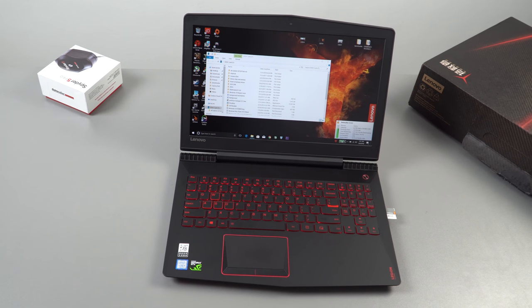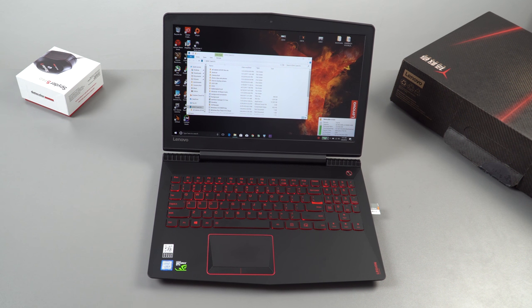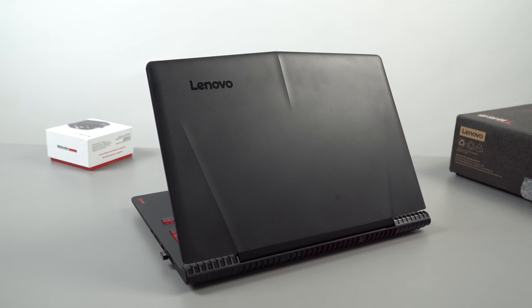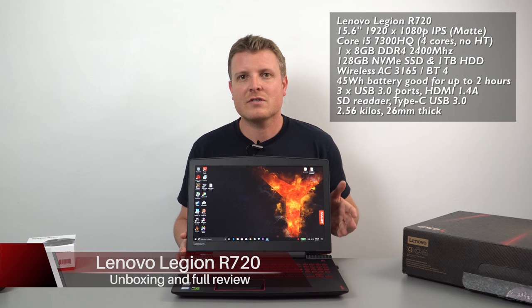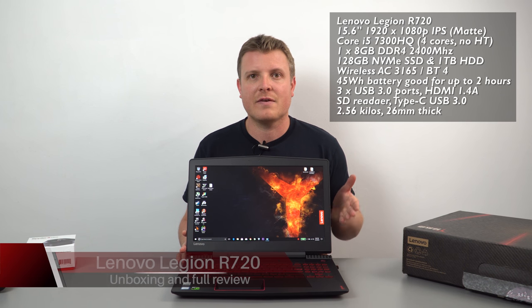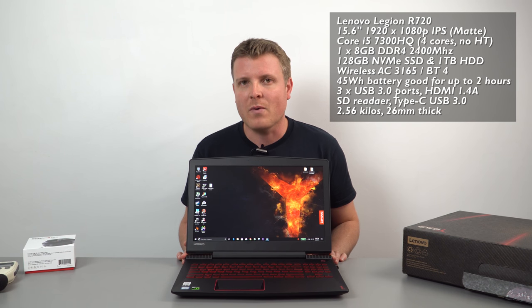I'm back here with another Nvidia 1050 Ti powered laptop. This one's got 4 gigabytes of DDR5 RAM just like the MSI GL62M that I reviewed. However, it doesn't have the same CPU. This configuration, the Lenovo Legion R720, has an i5-7300HQ, so that doesn't have hyper-threading unlike the 7700HQ, which is the i7-branded one.